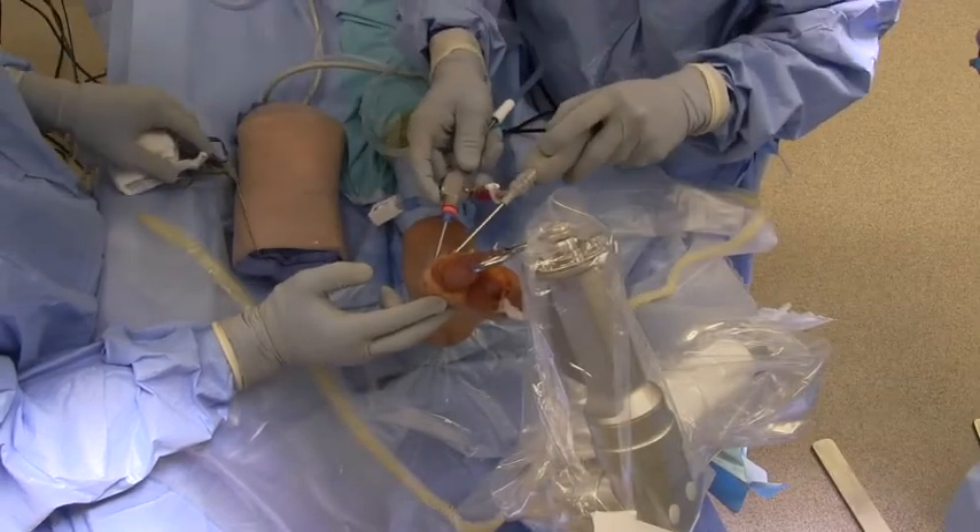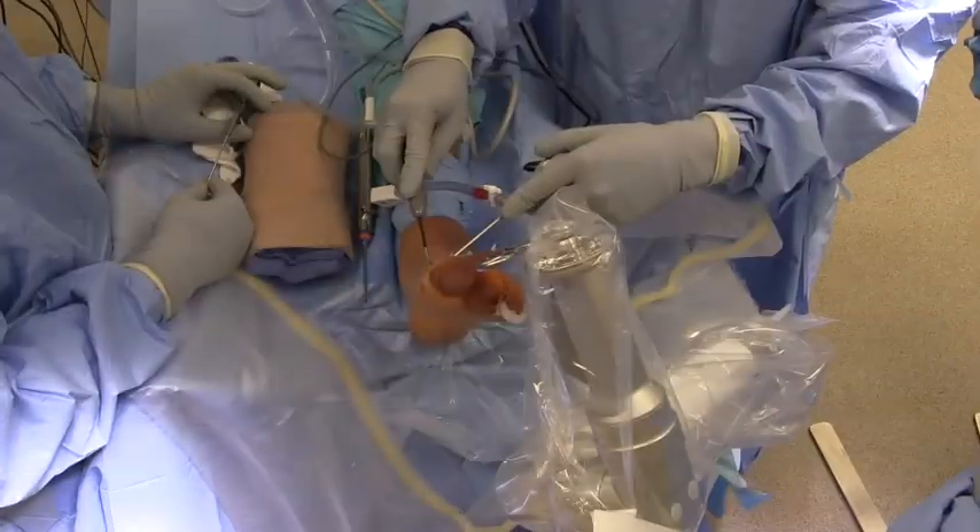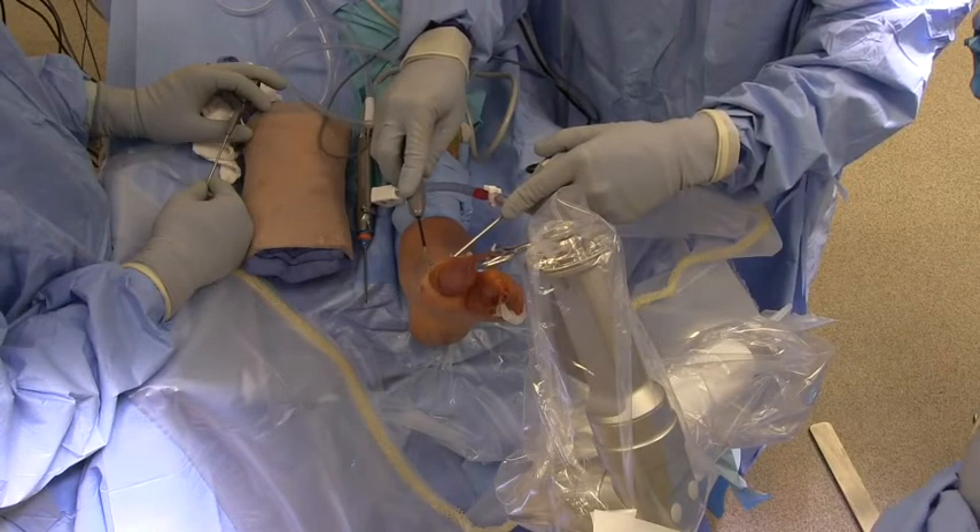We then utilize the 2.5mm shaver to remove any osseous spurs, and then use the 1.9mm electrocautery device to obtain hemostasis.